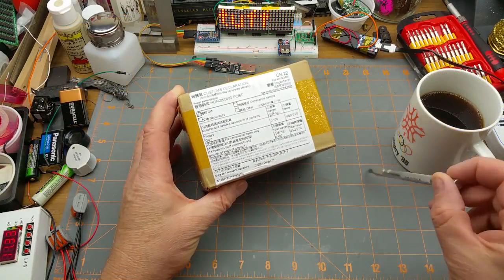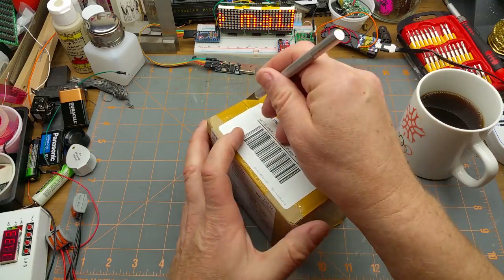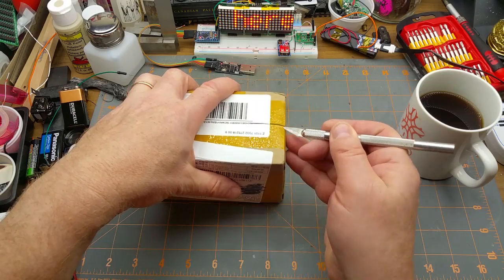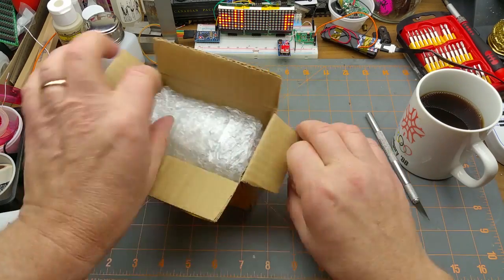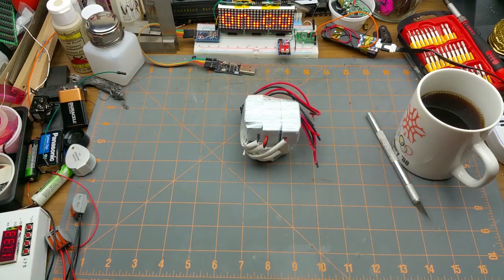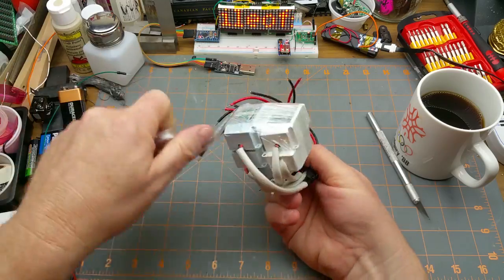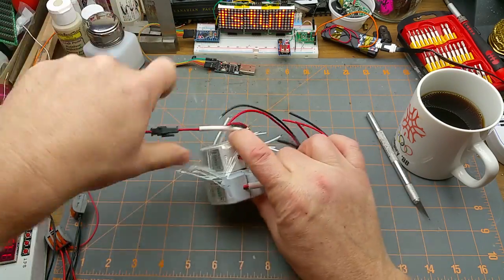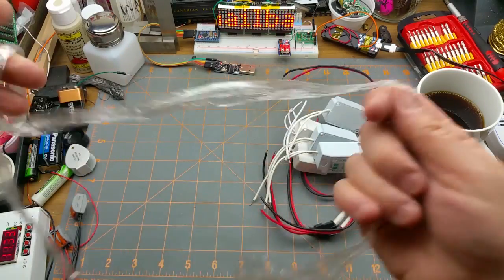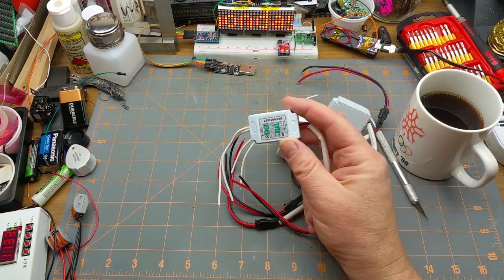Let's start with this one. It says 'diodes, quantity one, worth five US dollars' — seems a little high for my usual purchasing standards. Oh, it is six. Looks like LED driver modules or power supplies or something. That's a lot of packaging — surprisingly large amount. Okay, they are in fact LED drivers.